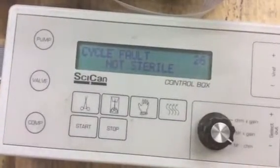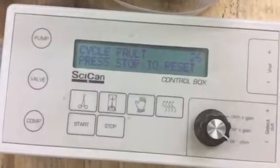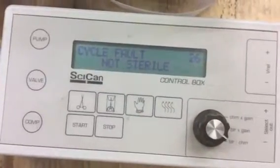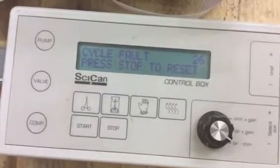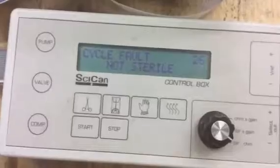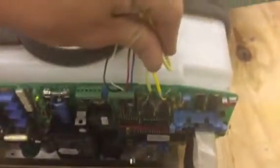Sterilizer Autoclave Solutions, Charlotte, North Carolina. 704-966-1650. We have a Statum 2000 recording cycle fault 26. Basically what that means is the thermocouplers can't agree on the temperature.